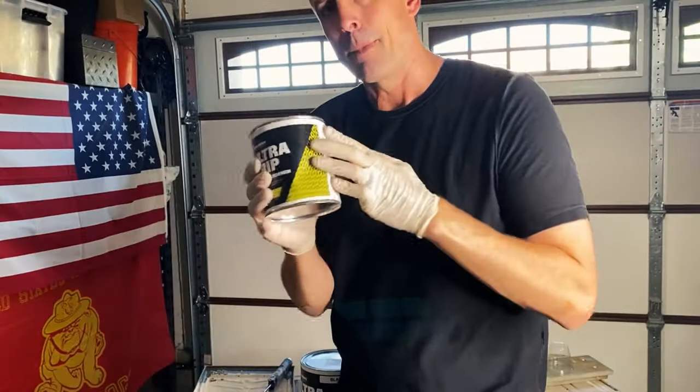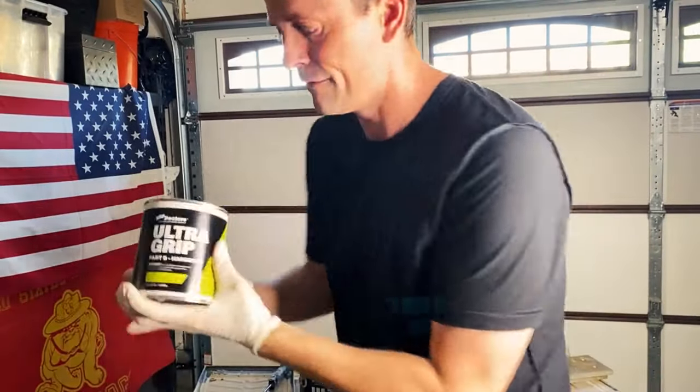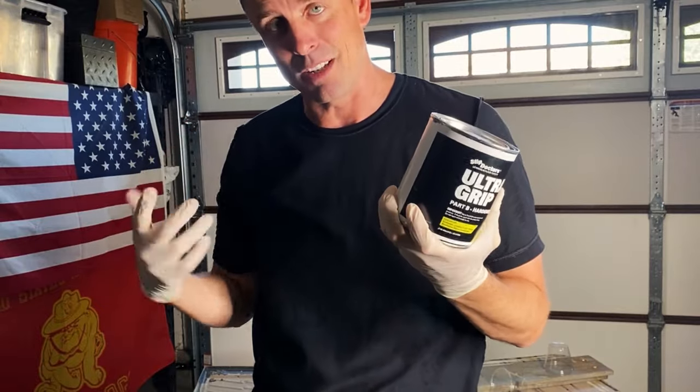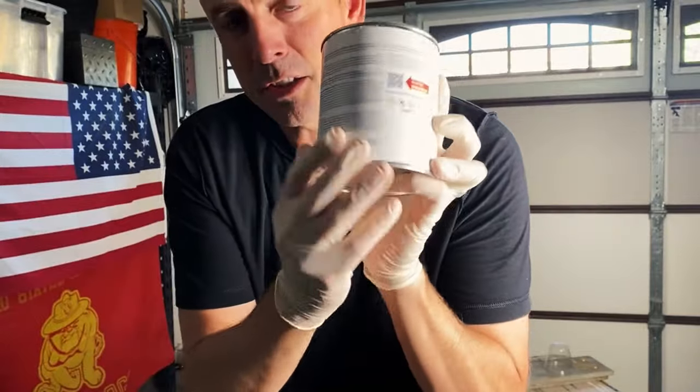It just pops right off. Obviously, make sure you shake everything nice and well. Most importantly, before we even get started with any of our Ultra Grip products, we want to make sure we have safety in mind. I am in a big open area with very good air circulation. I've also got gloves on and clothes I don't mind getting stuff on, because this stuff can splash. Make sure you take safety in mind and read the directions.